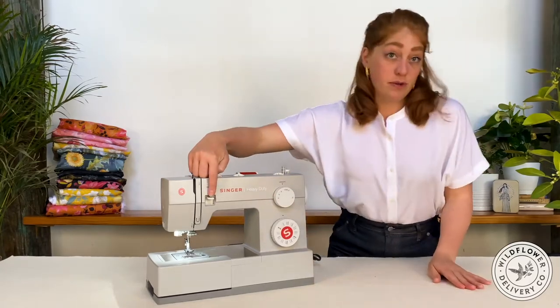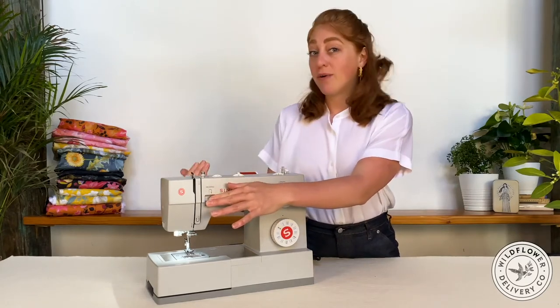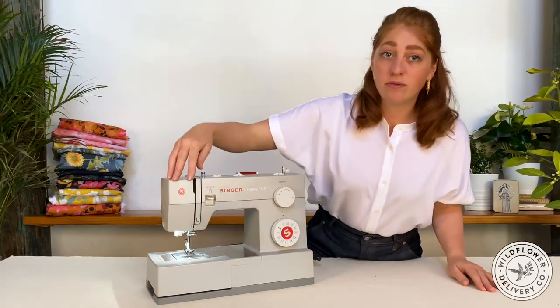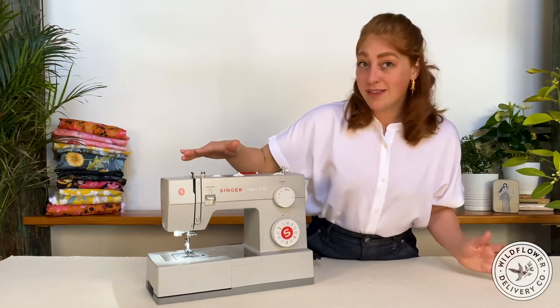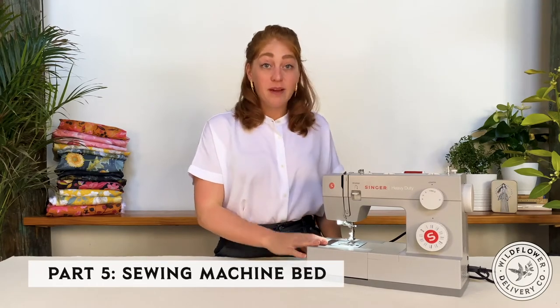This here is the reverse lever. When you press this down, the machine stitches backwards instead of forwards. This is used to back stitch. Next to the reverse lever is the thread guides where the machine threading continues. On the machine bed, we have the needle plate, bobbin case, presser foot, needle, and feed dogs. So let's take a closer look.